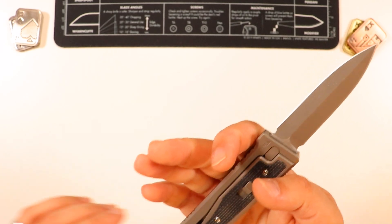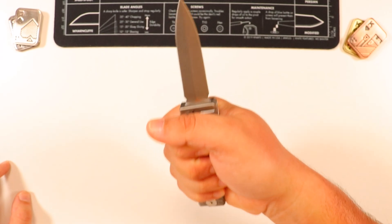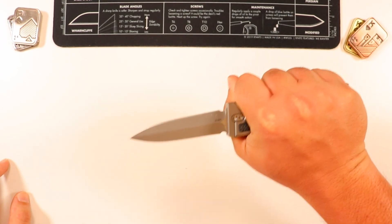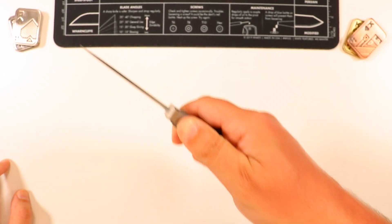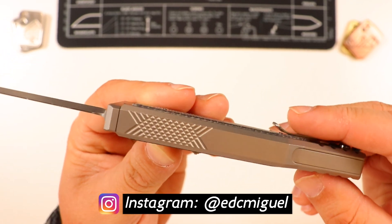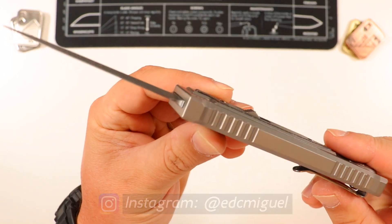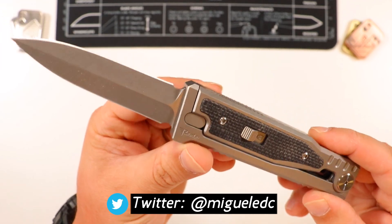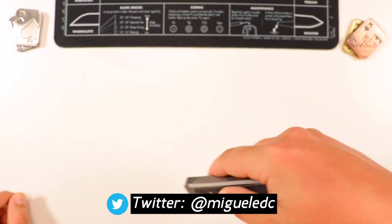I gotta say guys, this thing is perfect in the hand — and I'm not trying to do a full review out of the box here, but that's just the way it feels. That blade is not too long. I can't wait to do the review so we can get measurements and weight and all that. I did notice the jimping right here, which I think is going to come in handy for certain cuts. Very cool, interesting pattern there. To give you another quick 360 — you guys can admire the beauty. I'm speechless, I don't know if I'm rambling, but I'm just so happy and excited to have this in my hands.